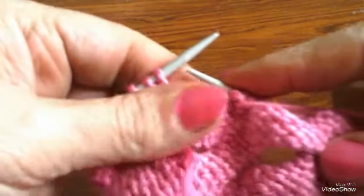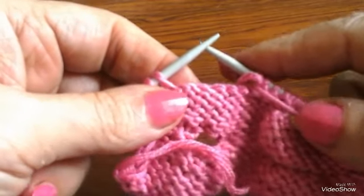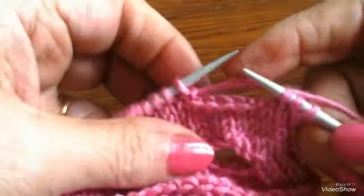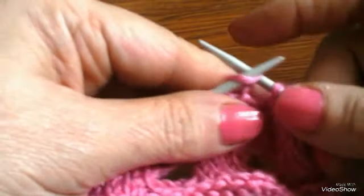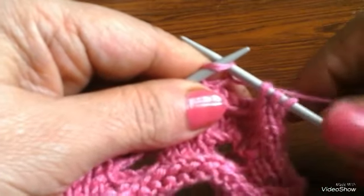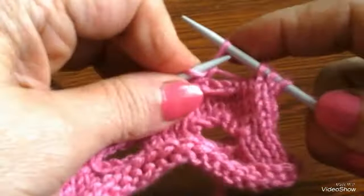في طريقة تانية بقى دي لتعويض الغرزة هوريها لكم برضو. إزاي؟ بدل إننا نلف الشغل على ناحية الإبرة. دي فعلاً صعبة شوية عايزة تعليم بس حلوة وكويسة. الأولى أسهل. نعوض الغرز كده، ناخد غرزة، نلف الشغل، نحط كده. ونعوض غرز كده.